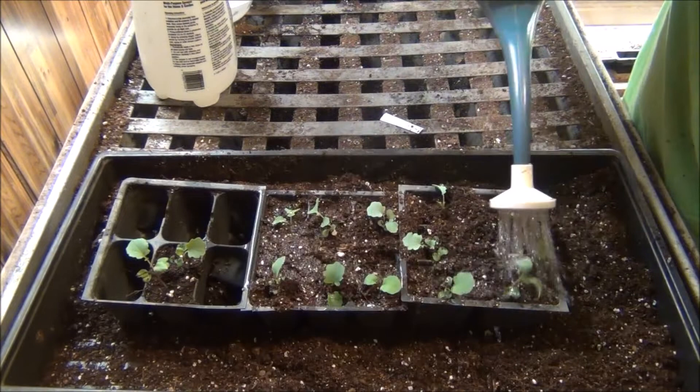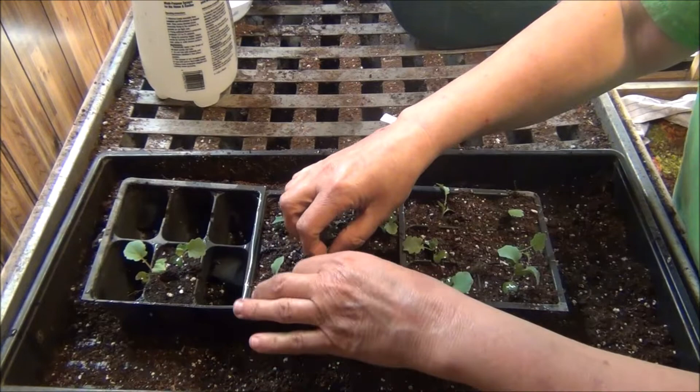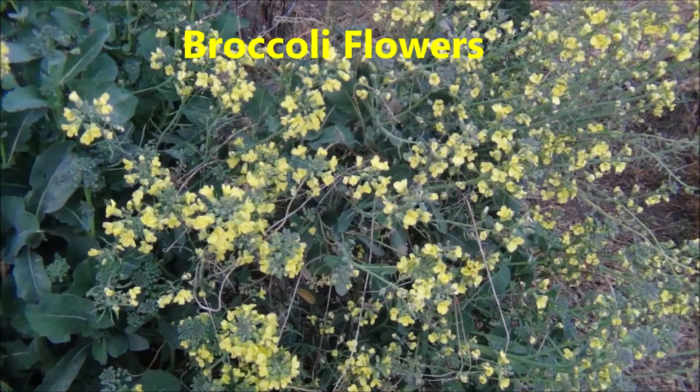How many of you plant broccoli? I know broccoli is a tough one — seems like the bugs are crazy. I let these go to seed one year and it was amazing how many seeds there were, and they have yellow flowers. They're just beautiful plants in the garden.